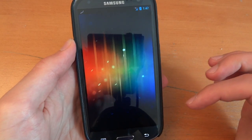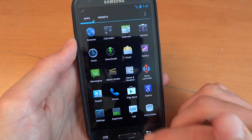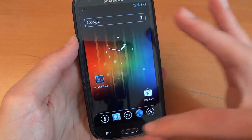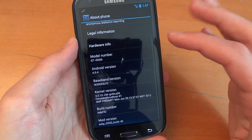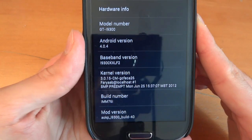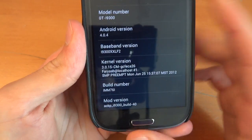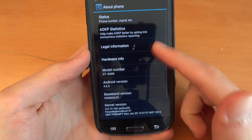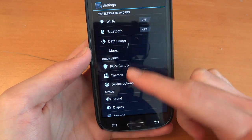Let's go on Nova Launcher and see how it looks. Looks pretty cool — let's just use Nova Launcher for the time being. Go to system settings, about phone, and here you go. Baseband, i.e. the modem, is LF2. AOKP. And usually with AOKP, we do have ROM Control.